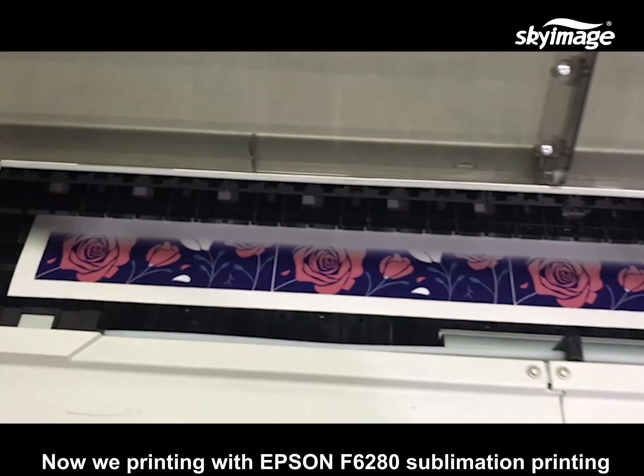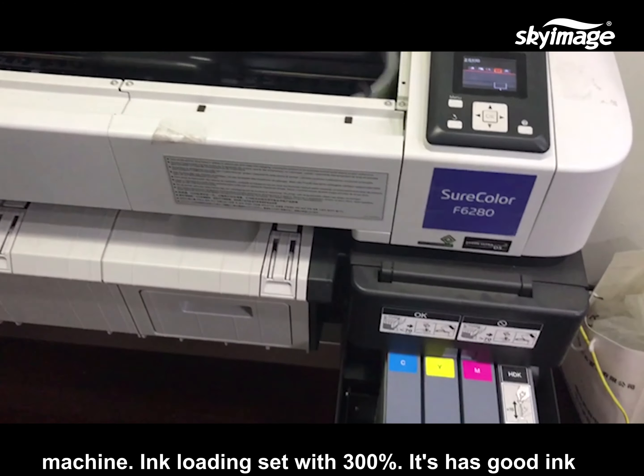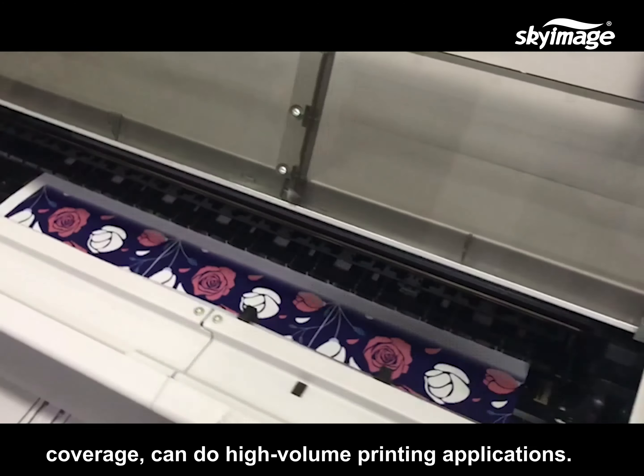Now we are printing with the Epson F6280 sublimation printing machine, with ink loading set at 300%. It has good ink coverage and can handle high volume printing applications.